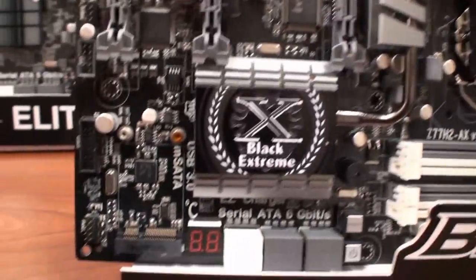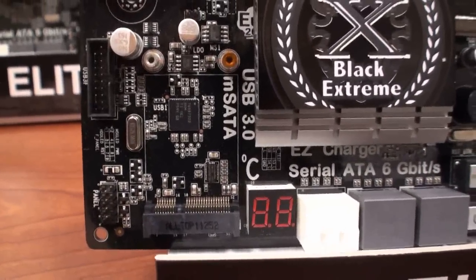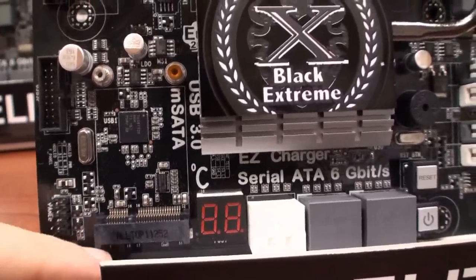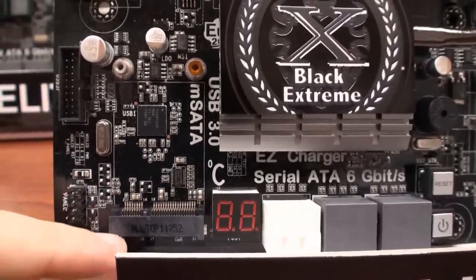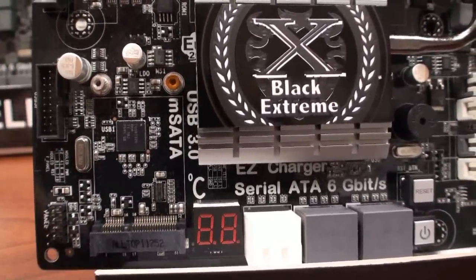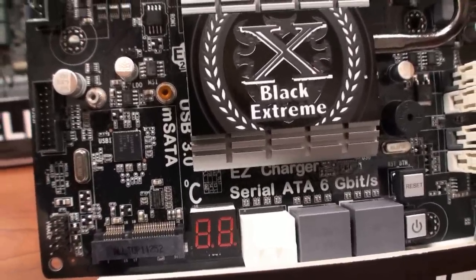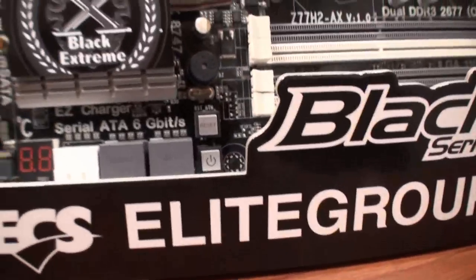Down here, you have M-SATA, which as we just saw at CES over in Las Vegas, there are a lot of M-SATA products coming into the market soon. So this is a solution we're going to use for SSD caching, or you could even run your hard drive on the motherboard. Everything's getting smaller, so that's the M-SATA location.